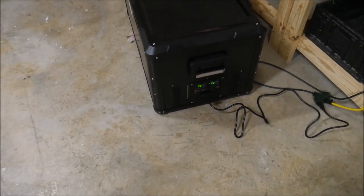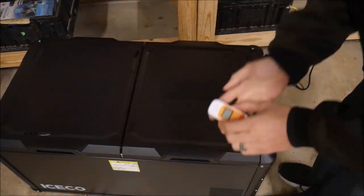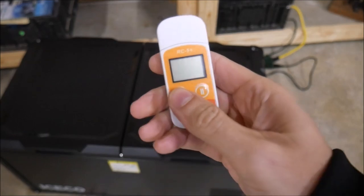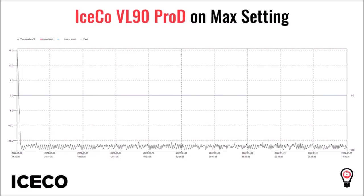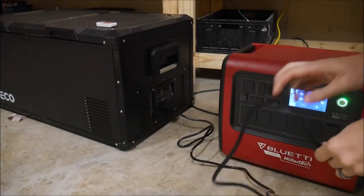I repeated the whole process on the max setting a few days later, with the ambient temperature starting around 15°C (59°F). Even though it started warmer, it still took the same hour and 10 minutes to reach its set point, so the max setting does seem to cool just a little bit faster.